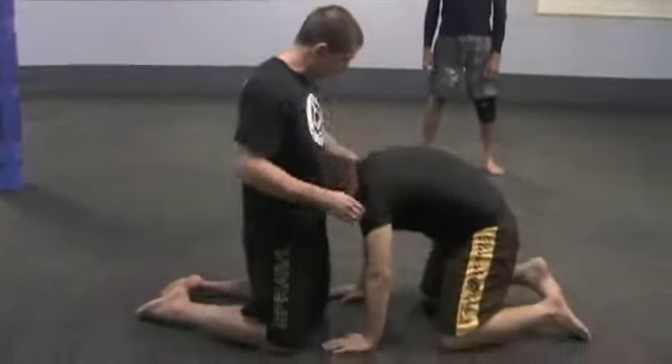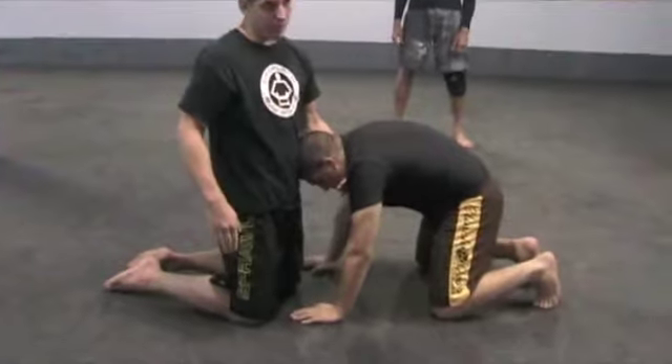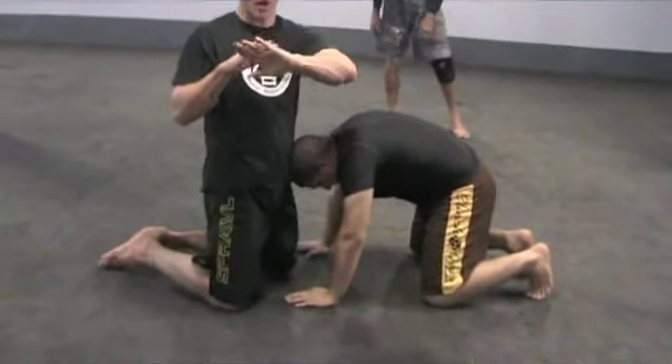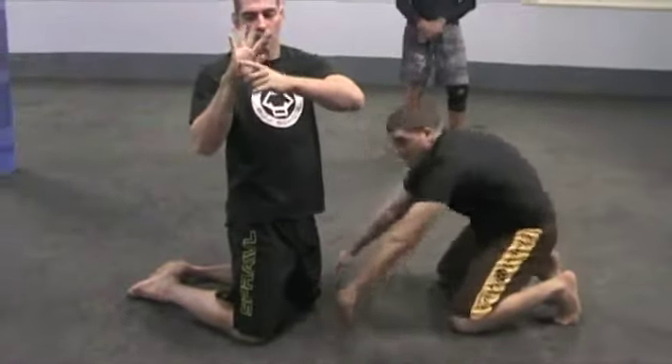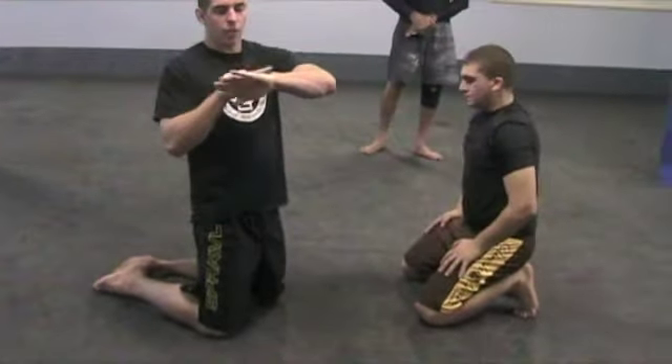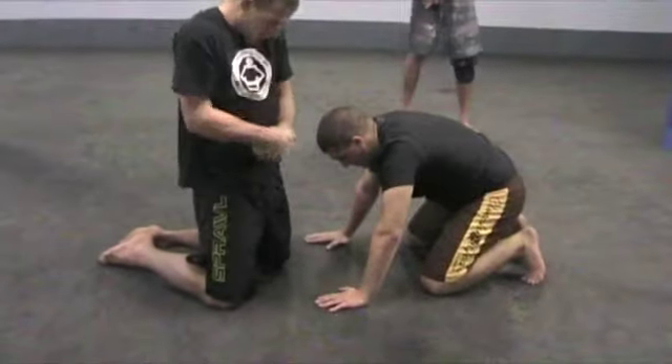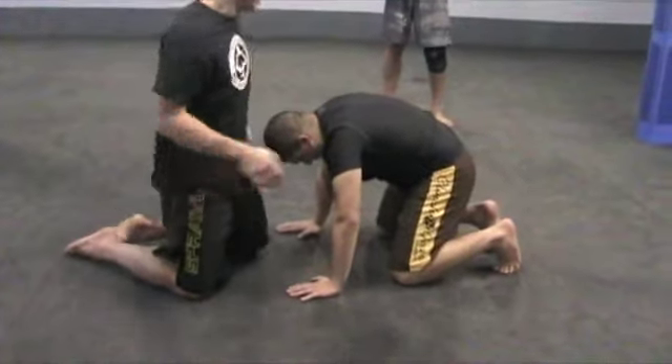For this version, we'll do the arm in. So I'm here, getting my thumb right up against his throat, I'm going to reach through and get a grip here. I'm bringing my four knuckles on my grabbing hand between my wrist and my pinky knuckle, right there. Pulling everything up pretty tight and pinching my elbows together.